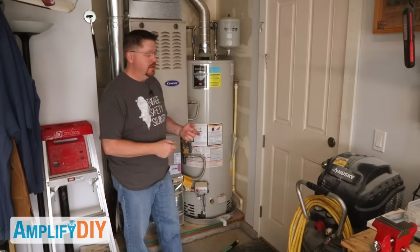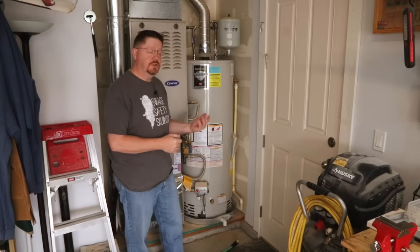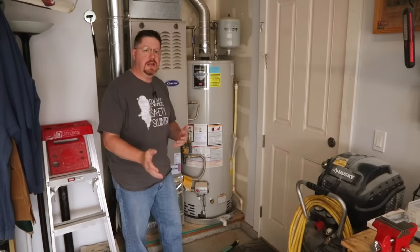Today we're going to talk about how to drain a hot water heater. This is really important to do about once a year because sediment can build up inside your hot water heater, collecting at the bottom of the tank and eventually turning into a solid concrete mass. This reduces the efficiency of your tank and can actually shorten its life because that deposit is very corrosive and can eat right through the metal, causing your tank to start leaking.